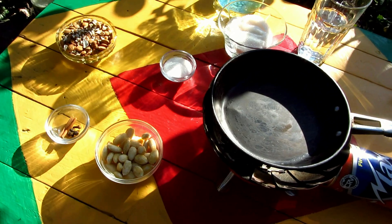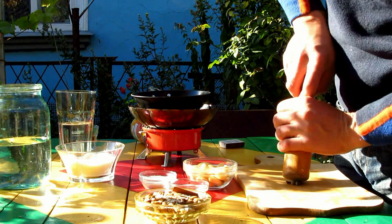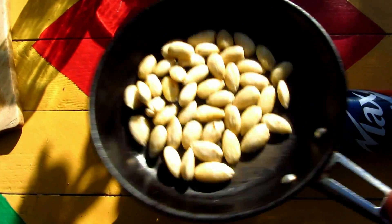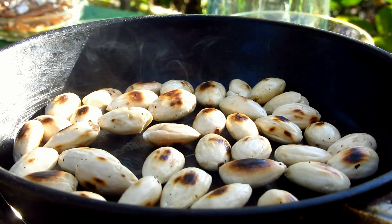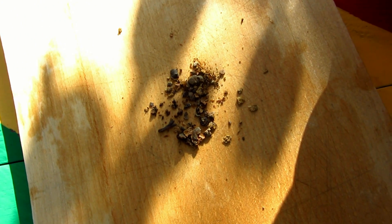Then I add hashed cloves and berries. Now I put cloves and berries in and fry for about 2 minutes.